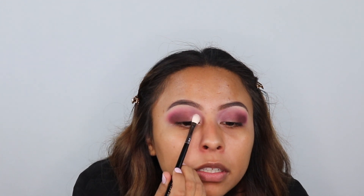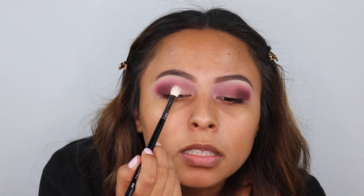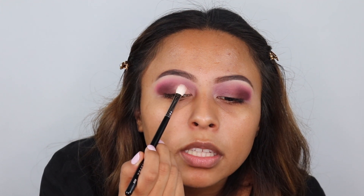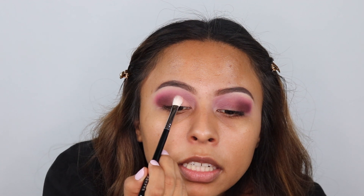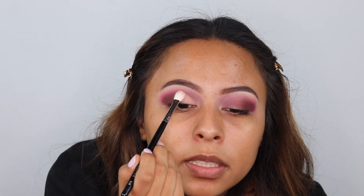And then I'm going in with my M433 brush into the shade Wilde. We're going to apply this in the inner corner of the eye and slowly bring it out. I like to tap it in slowly rather than doing a swiping motion — it's better if you tap this in.